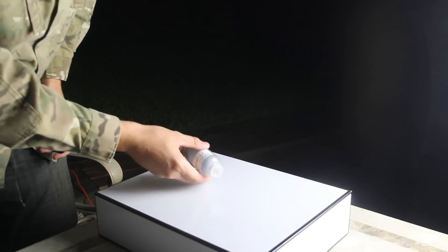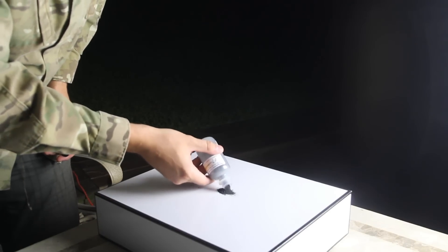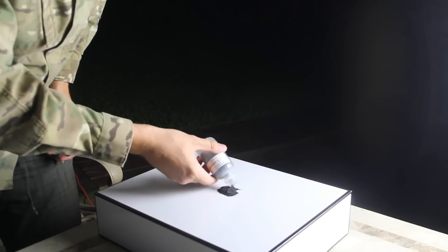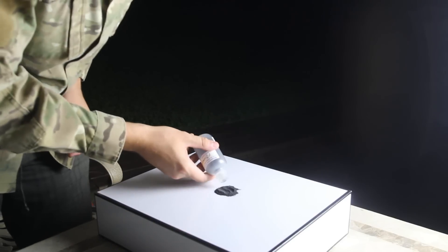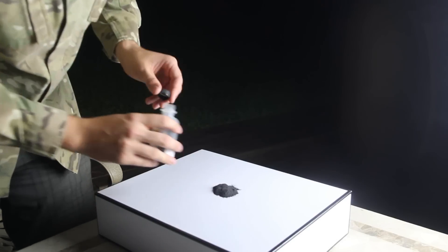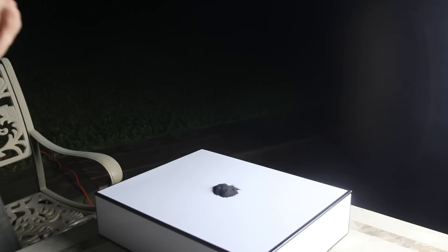For this experiment I'm gonna pour some powder on top of the box right here, just like that — create a small volcano, something like that — and pour 35% peroxide right on top of it and let's see what happens.